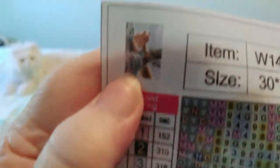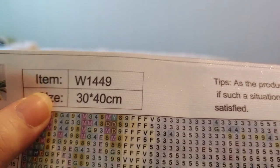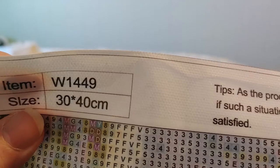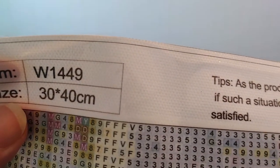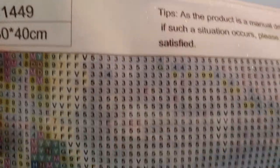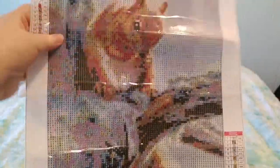Here is the thumbnail of what it should look like — it is item number 1W1449 from Fan Cells, and it's 30 by 40 centimeters. I paid Canadian five dollars and 61 cents for this little squirrel in a tree.